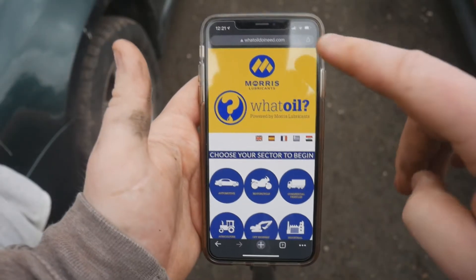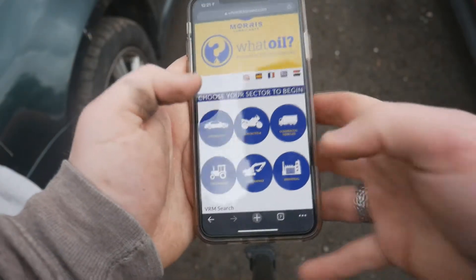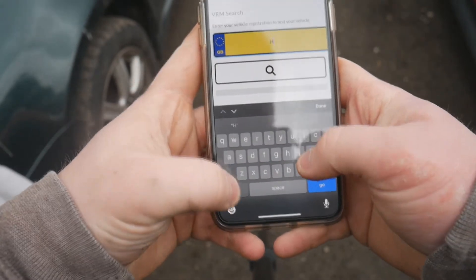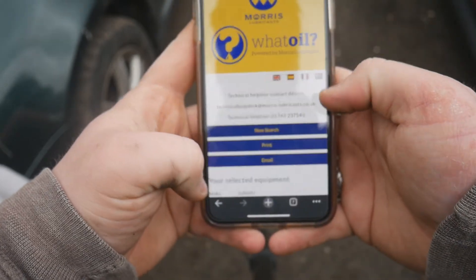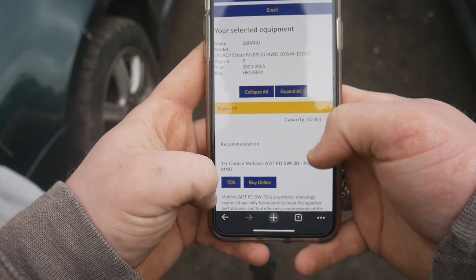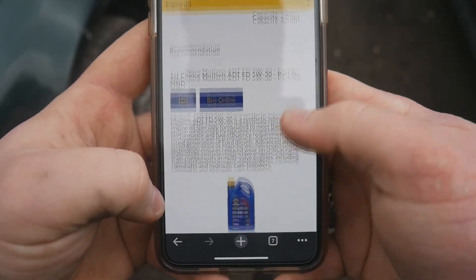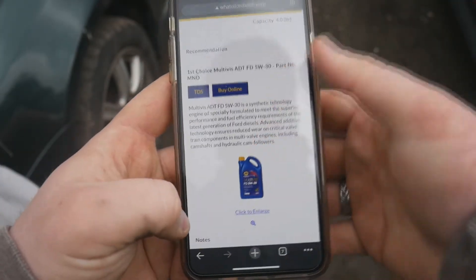I'm going to quickly show you how to use this website. Marius Lubricants are a Shrewsbury-based company which I'm happy to support. I've gone to www.whatoildoineed.com, typed in my registration HK53BKX for the Subaru, and it's picked it up as a Subaru Legacy Estate 2 litre AWD. It tells you the capacity too - I'll need 4 litres of 5W30. You can buy it off their website or take that knowledge into Halfords or Eurocar Parts.